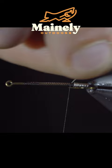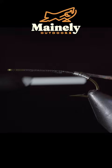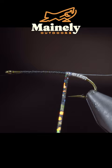Secure some more silver brassy wire and grab some silver tinsel. Secure it to the hook shank and begin wrapping the hollow tinsel in touching spirals until we reach the head of the fly.